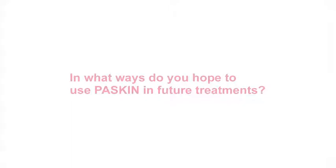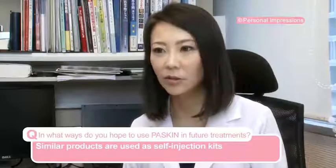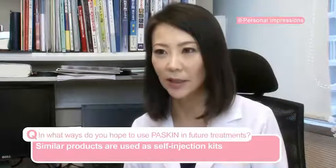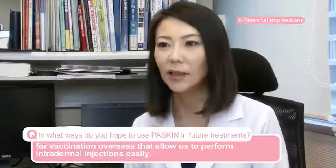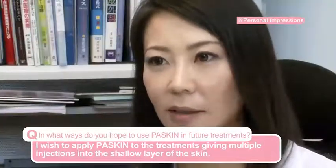In what ways do you hope to use Paskin in future treatments? In the United States, there are similar products used as a self-injection kit, but no one can do it easily. I would like to use it for different treatments for the skin.